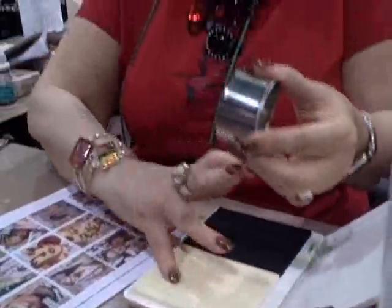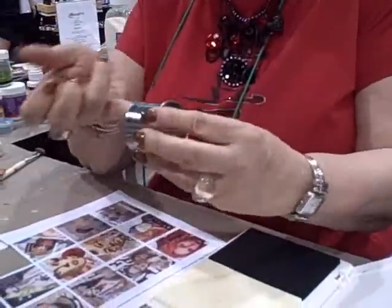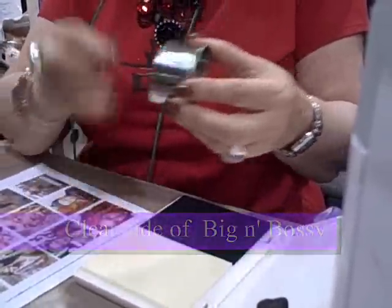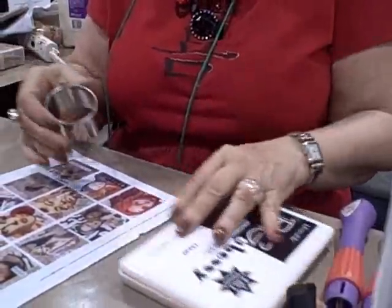What I'm doing is rubbing it on the inside of my metal cookie cutter, and that gives it a little greasy finish. If you have the refill for this, just squeeze it on your finger and it'll do the same thing.